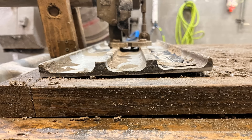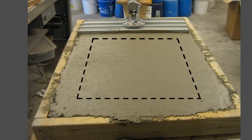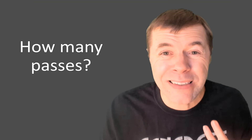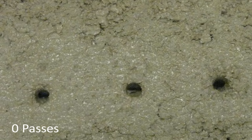As we run the float back and forth, we change the strike angle so we always have just a part of the float riding on the surface — just like you would in the field. During the inspection, you only look in the center, not near the edges. You count how many passes it took to fill in those holes.